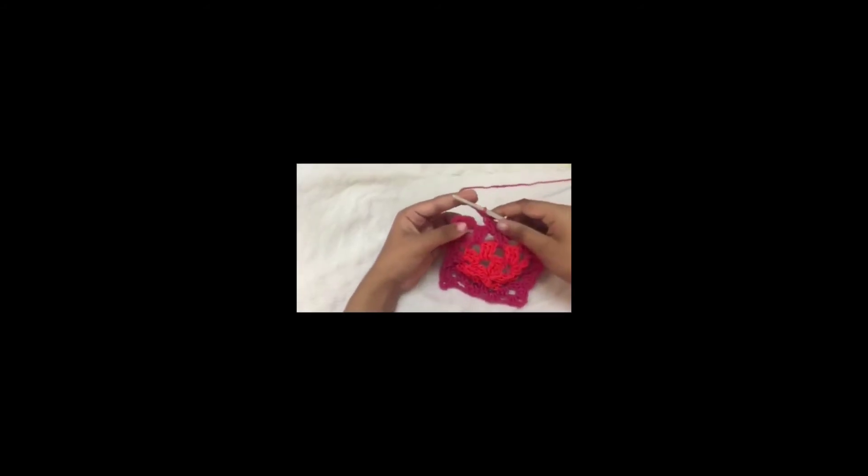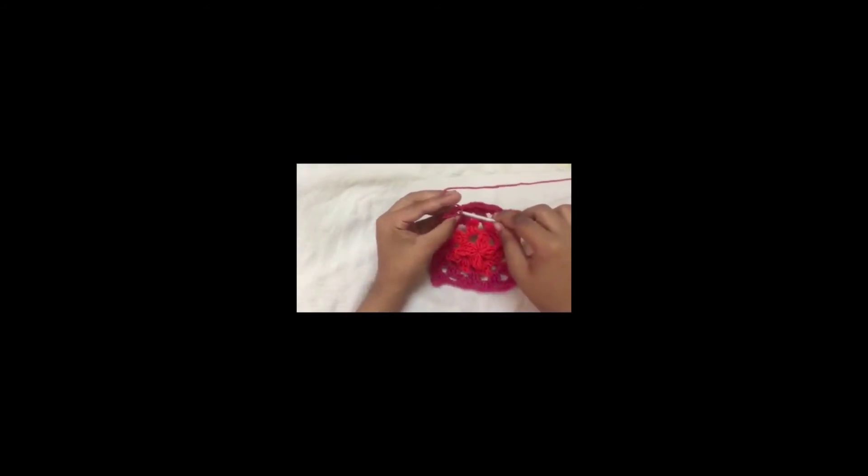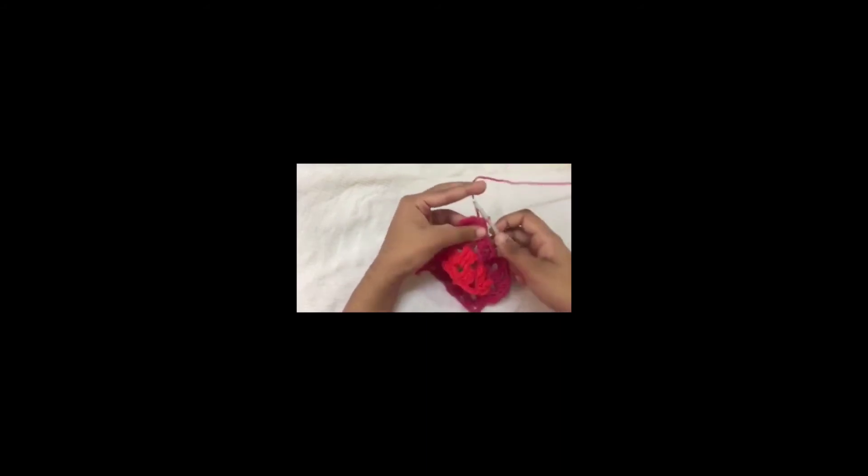Here we are at the end of round 4. To complete round 4 just make a slip stitch. Now again I'm going to change colors — if you are also changing colors, please fasten the new color to a corner. If you are not changing colors, just slip stitch to the corner like we usually do.